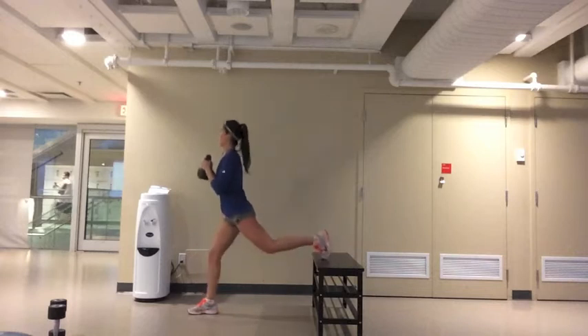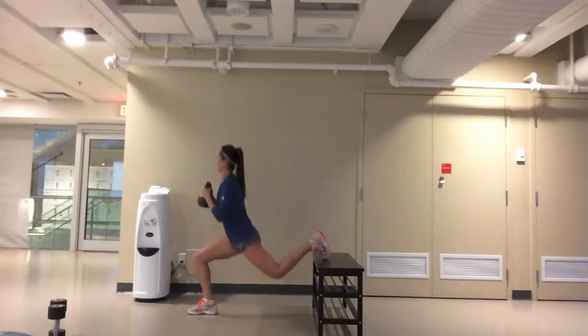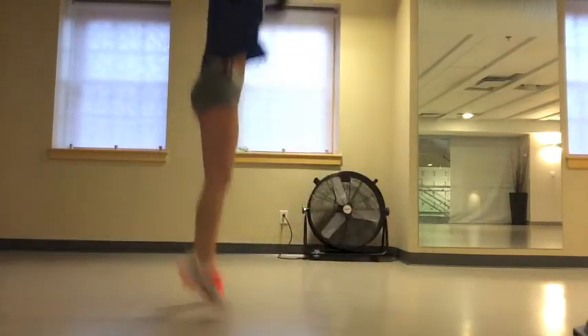Start with your back leg elevated on something like a chair or a box and holding a weight, slowly descend into a squat. Make sure that your front leg is doing all the work and all the force is being generated through there. For this workout, every time you finish 10 reps of the exercise, you'll be doing 10 burpees.